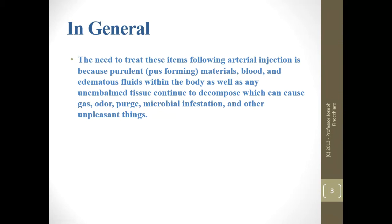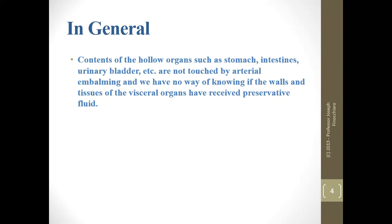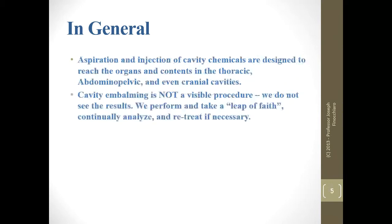If we left the things alone, gases would form with swelling, and the bacteria would multiply and thrive because of all the media that they have to survive on — just lots of bad things. When we arterially inject, the contents of the hollow organs like the bladder are not touched. So we have no way of knowing if the walls and tissue of those organs have received preservative, and certainly the contents did not.